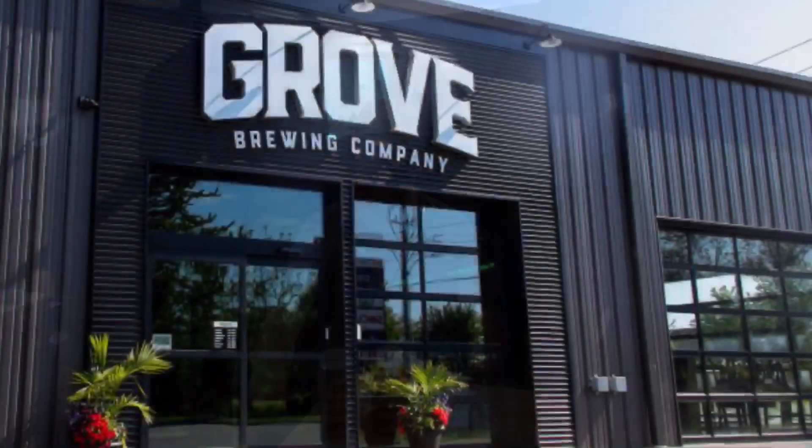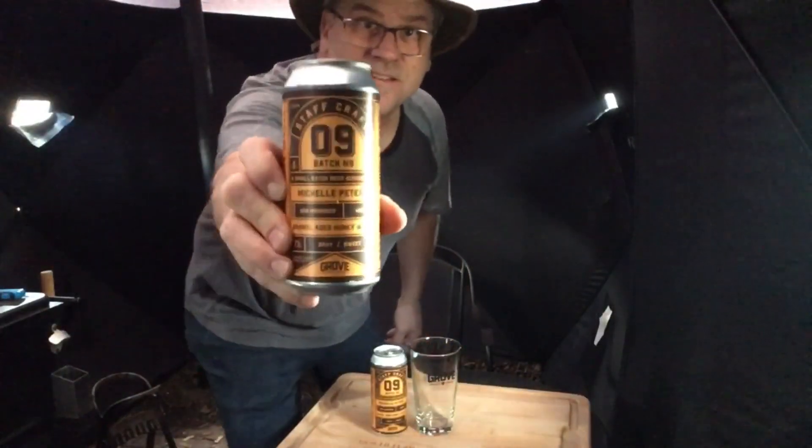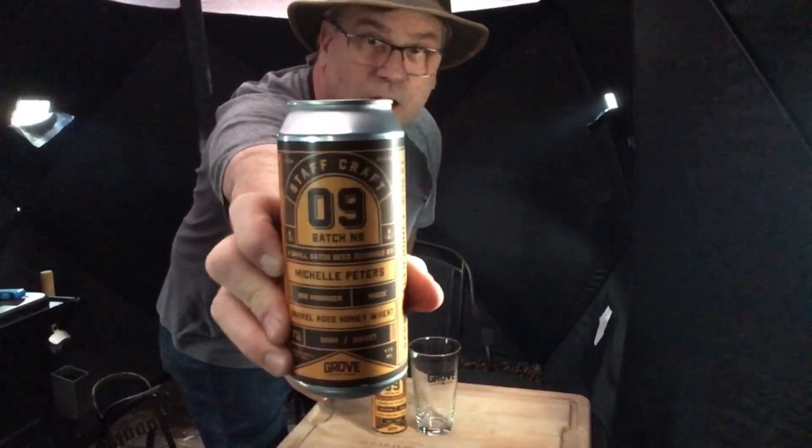Welcome everyone back to another edition of the Fireside Brew Review. Today we're traveling back to the Grove Brewing Company and we're gonna be trying the Staff Craft Batch number nine. This one's for Michelle Peters, she is their bar manager. This is a barrel aged beer and we're gonna be making a chicken sandwich while drinking it.